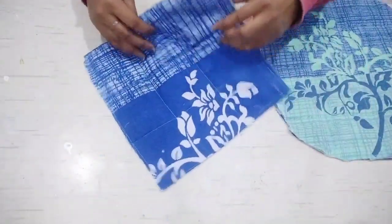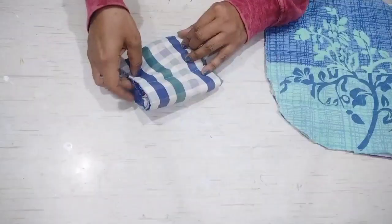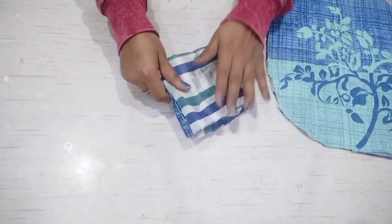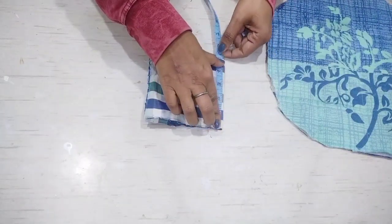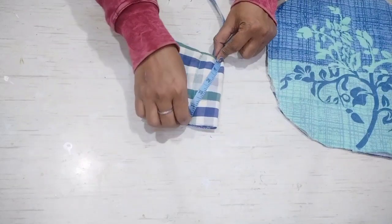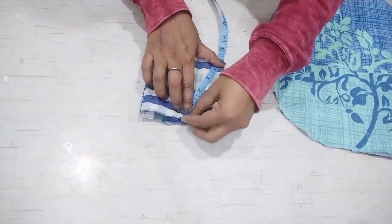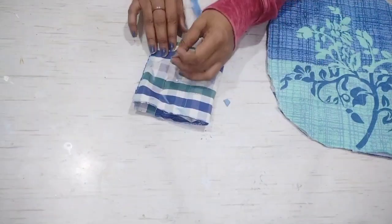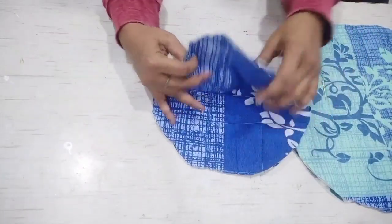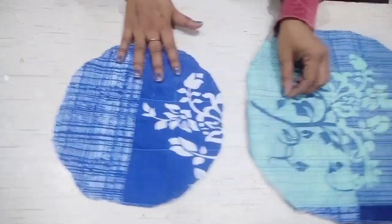We have to fold it with the 10 by 10 inch piece. We will fold it this way and pin it up. Now we will mark it with the measurement of the corner — we will mark it with 5 inches. Put the measuring tape on the corner and mark it in a round shape. Now cut it this way, and open it — these two pieces are now in a round shape.